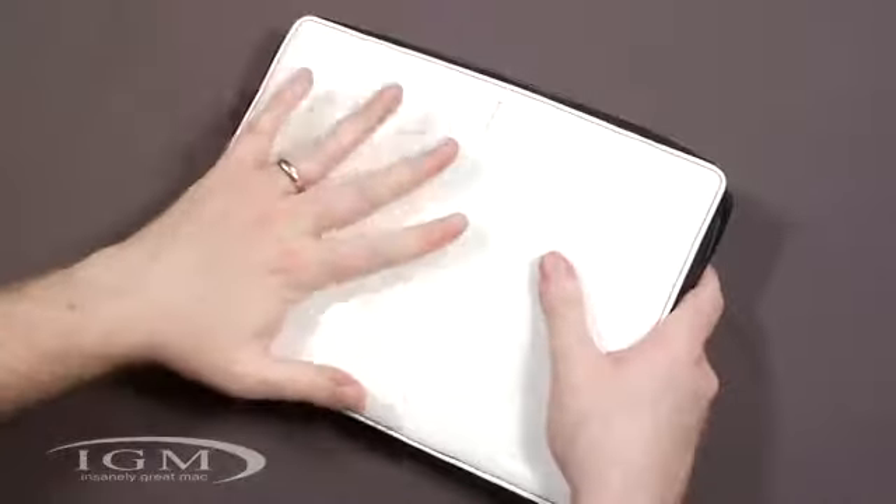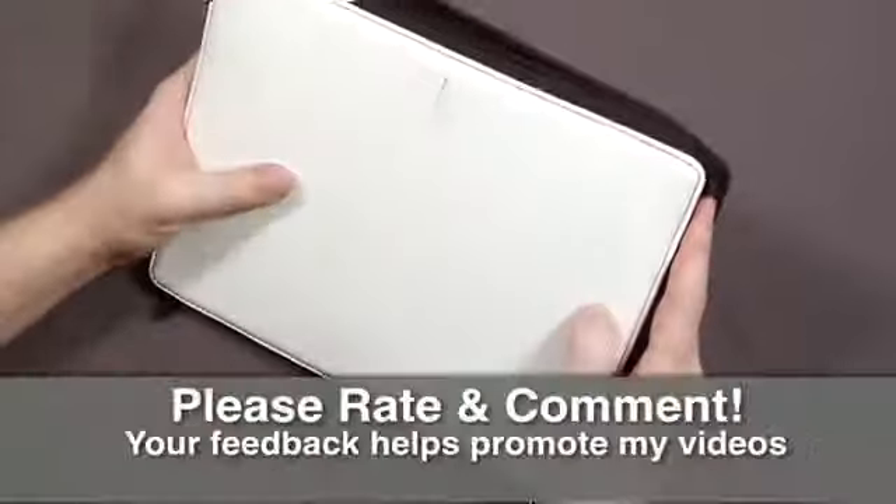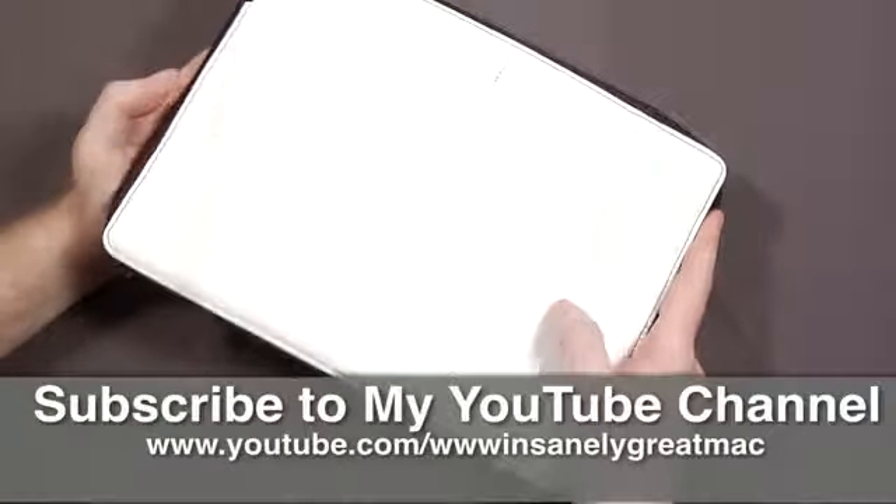A couple of other things about the external material — this is a very smooth material. You can see it has a pretty good gloss to it as I catch the lights. It's definitely going to be water resistant and stain resistant; nothing should really stick on this thing.